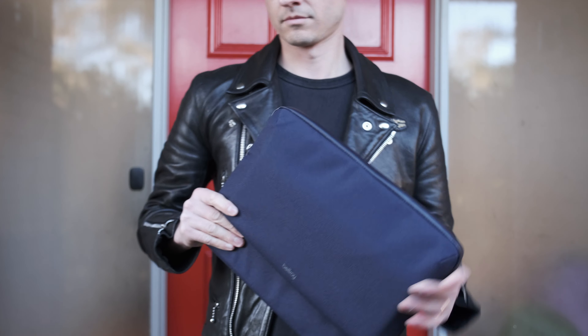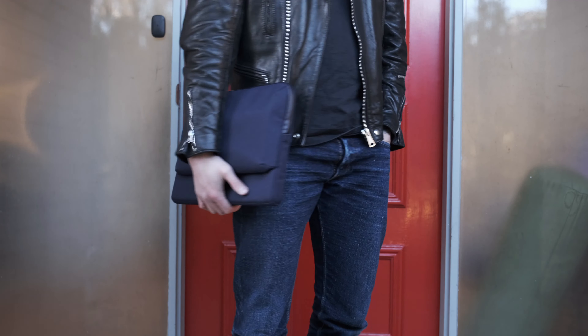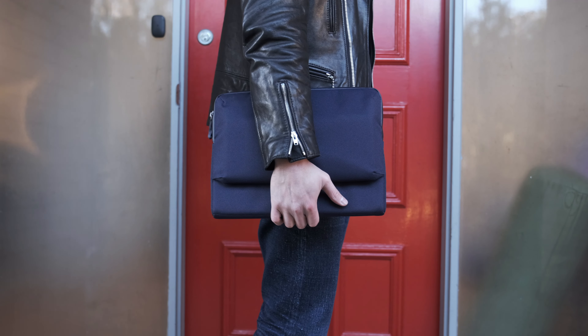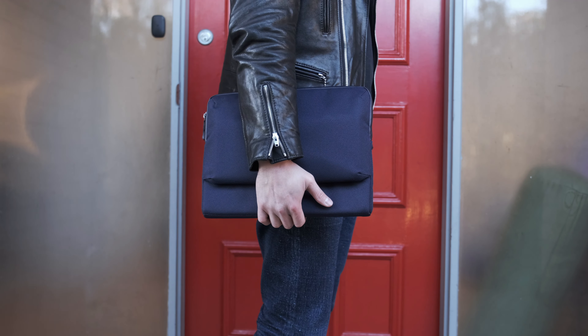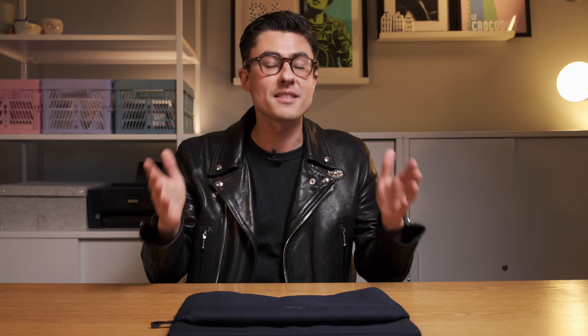It's a smart looking laptop sleeve. The three colors available — black, navy and slate — are all very neutral and professional, and I would happily carry this on the train.